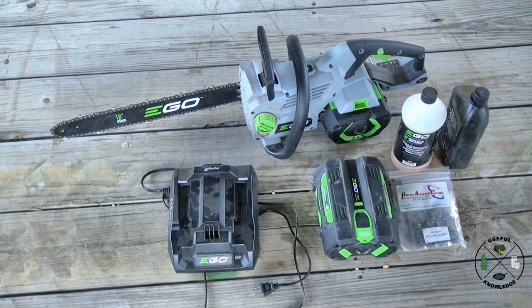The only modification I made to this saw is I added a carbide tip chain. It was pretty easy to find what I needed on the internet — I got it from Pacific American Carbide. I've done this for the past 15 years: I put on a carbide tip chain and run it until it's dull. I don't even sharpen it because I get about eight to ten times longer sharpness than a standard chainsaw chain. EGO sells a bar and chain lubricant — some type of plant-based product — but it didn't oil the saw very well, so I replaced it with regular bar and chain oil, which worked fine.